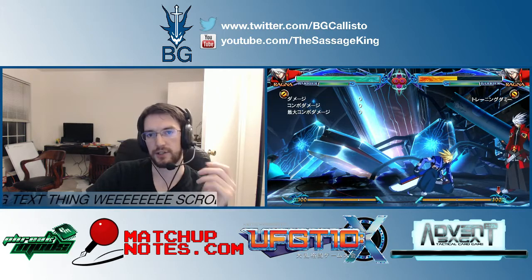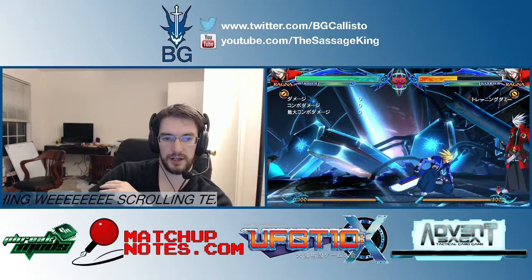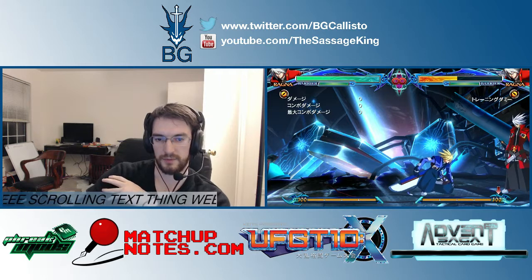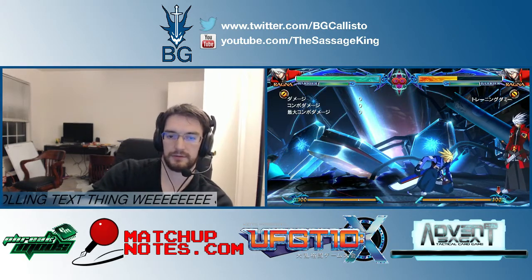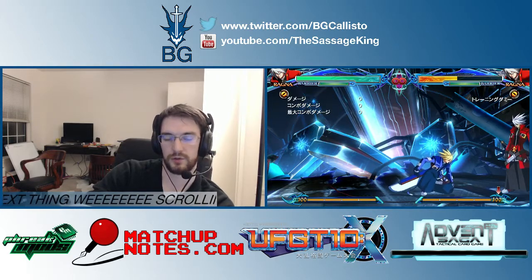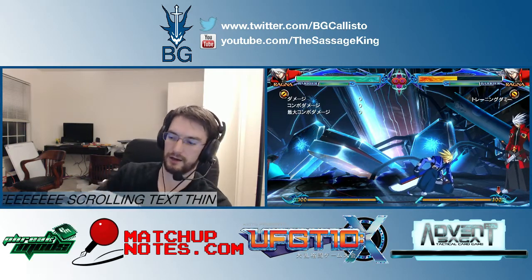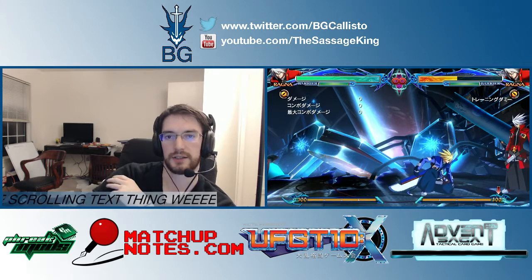MatchupNotes.com — check out MatchupNotes, it's an Android app made by Yanu Serda. A really good note-keeping tool for anyone who plays tournament fighting games, and it's really customizable for any game that you want. Advent Sega, a tactical card game coming up — friends of mine are making that. You can see it demoed at UFGT10, which is going to be at the Crowne Plaza on O'Hare, May 23rd through 25th.